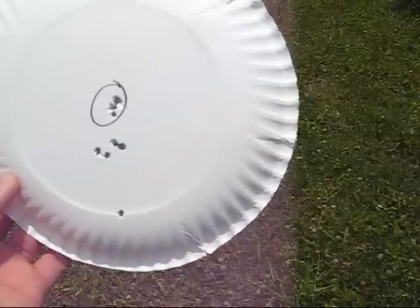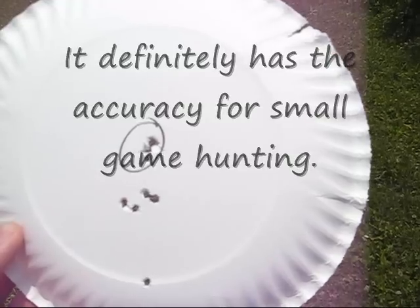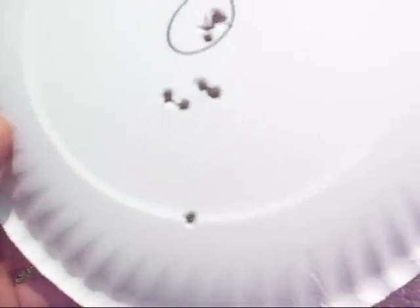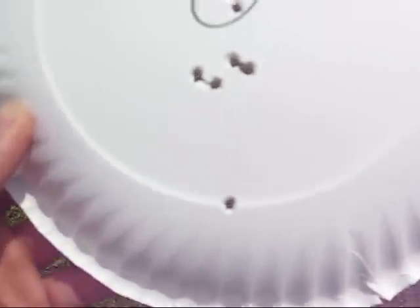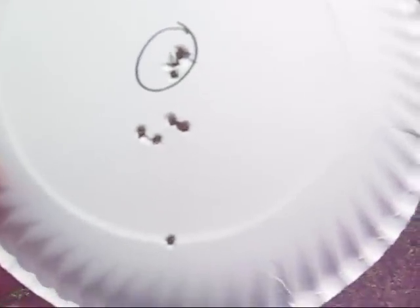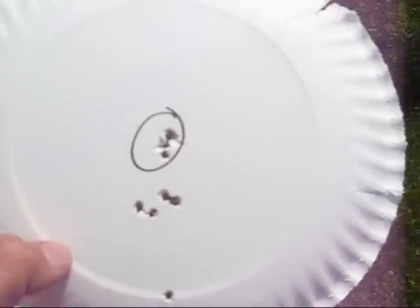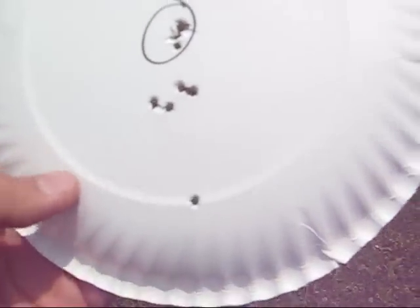But look at that — the group at 10 yards was a tad under half an inch. I'm excluding that last shot at 25 yards because the CO2 power was getting real low and I kind of jerked on that one too. That's like a three-quarter inch group at 25 yards. The 25-yard group is the lower one and 10 yards is up top — that's only about an inch and a half drop. The power started running out because I did a little bit of shooting before I did the review.